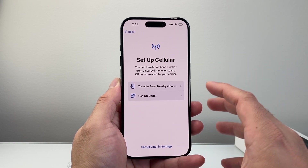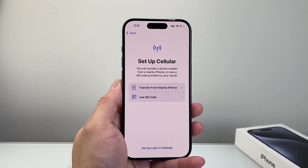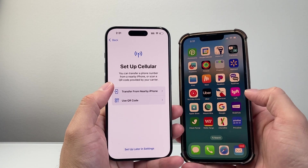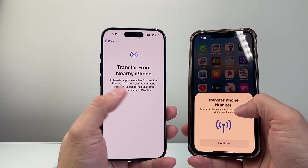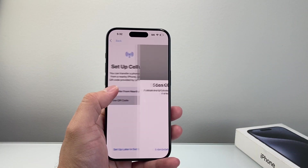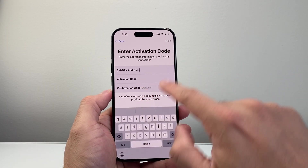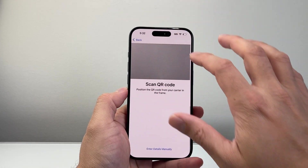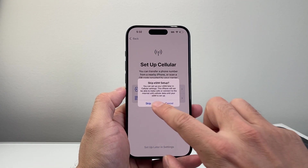If you're transferring over your cellular, you'll have the option to do that. There are two ways to do it: you can bring your current device and transfer your phone number over — really simple and easy to do as long as you have iOS 16 or later and Bluetooth on. There's also the QR code option — scan the QR code on the back and it'll grab your info. Or if you have the carrier details, you can enter those manually. If you don't want to set up cellular now, you can tap the option to skip this process.